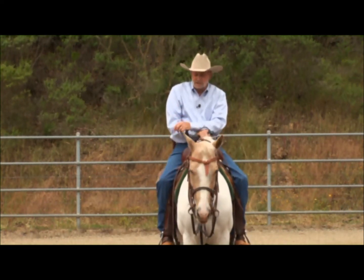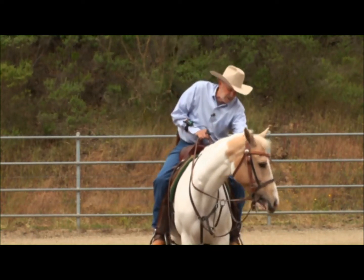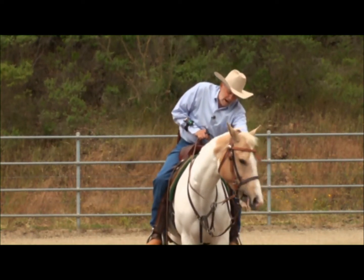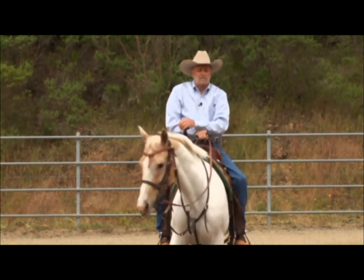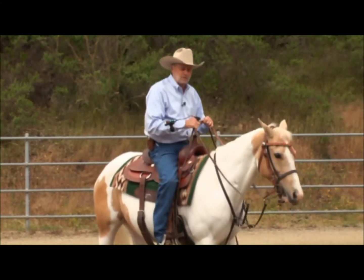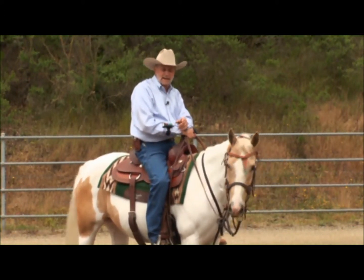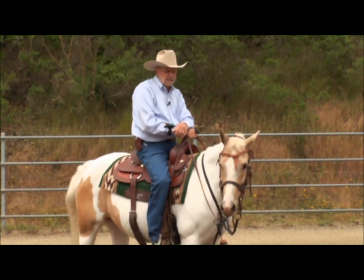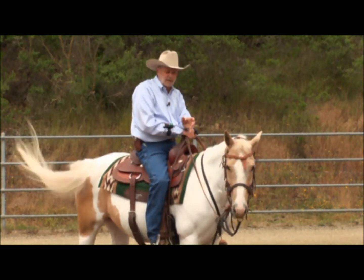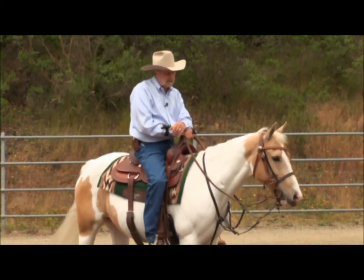All the big pros that do well in the industry — who win and are well known — literally spend hours doing just the fundamentals of the flag to position the horse. It saves on their cows, because you have to trade out cows and you lose the freshness. But position is everything. Tracking is everything. And rating — you're going to hear a little bit more about rating.